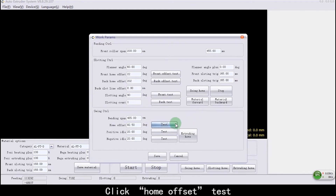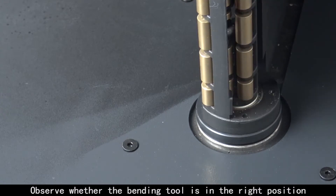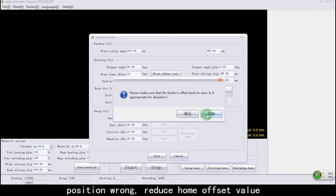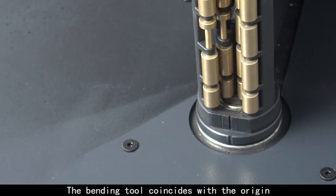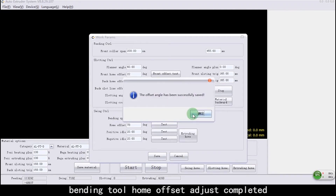Click Home Offset Test and observe whether the bending tool is in the right position. Position is wrong. Reduce the Home Offset value. Click Test. The bending tool coincides with the origin. Bending tool Home Offset adjustment completed.